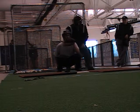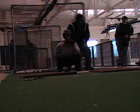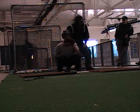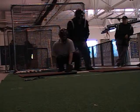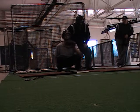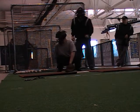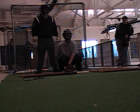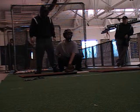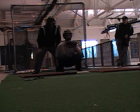Ready, set, go. Ready, set, go. Go. Bring them out. Ready, set, go. Three, three. Savor the strength — three. Don't go too quick. Ready, set, go.